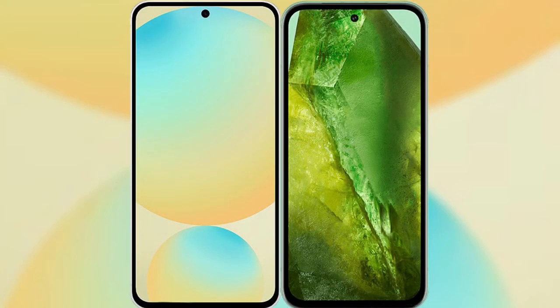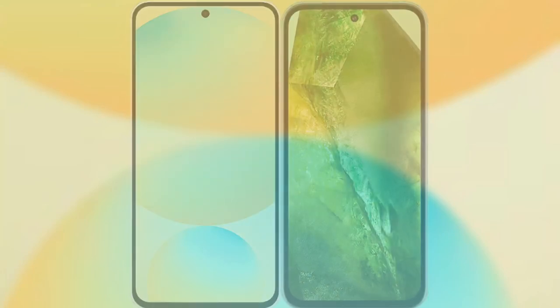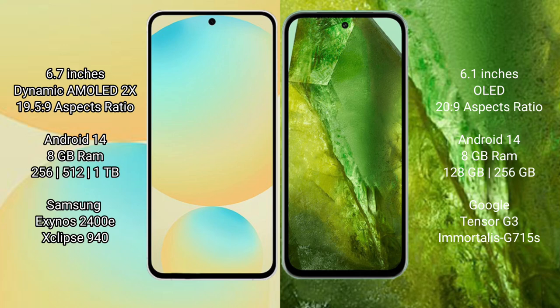I will compare the new Samsung Galaxy S24 FE with Google Pixel 8a. Samsung Galaxy S24 FE has a 6.7 inch dynamic AMOLED display with a resolution of 19x5x9, while the Google Pixel 8a has a 6.1 inch OLED display with a resolution of 20x9.